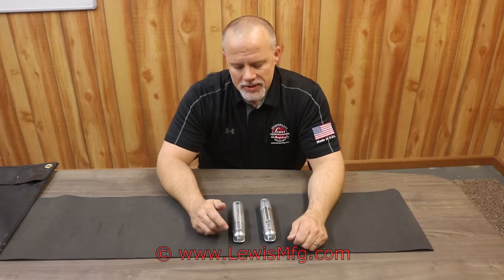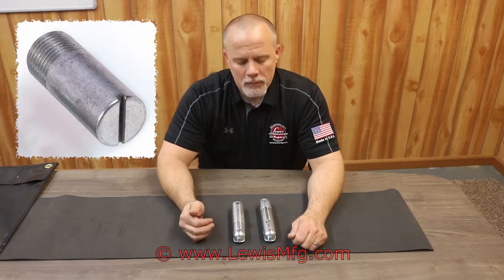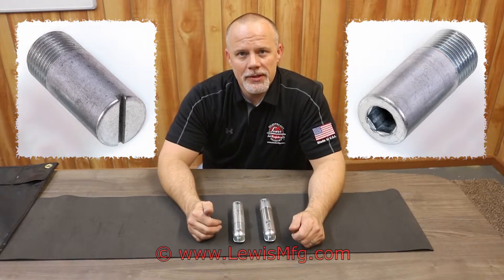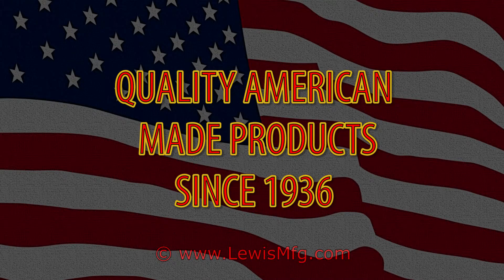All of our swivels come standard with a slotted end pin. We also offer them in a hex end pin — if you need them that way, please just let us know. Everything's made out of pre-stressed, high-strength steel, made here in Oklahoma, United States.